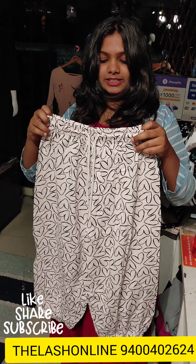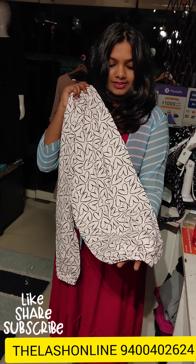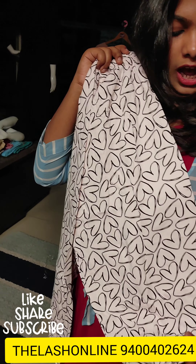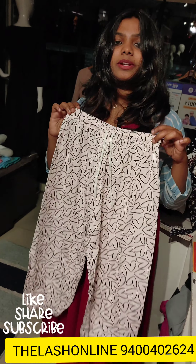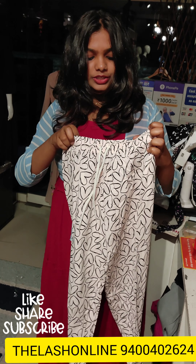The next pattern is a pink shade with a low design and a heart design. It has an elastic waistband at the end portion. It suits medium-large sizes. It is about 240 rupees.